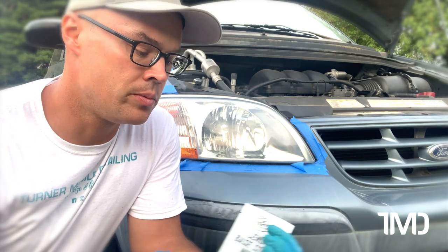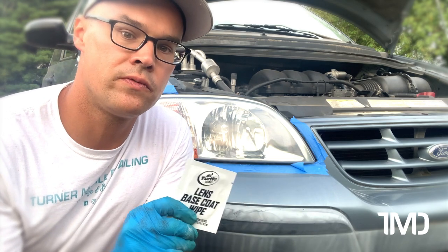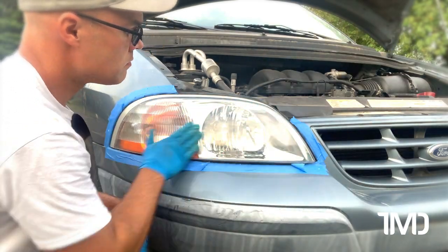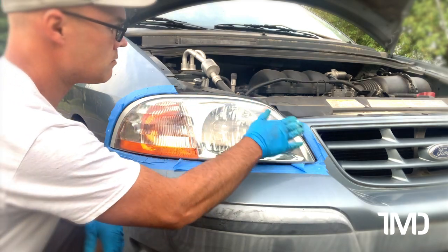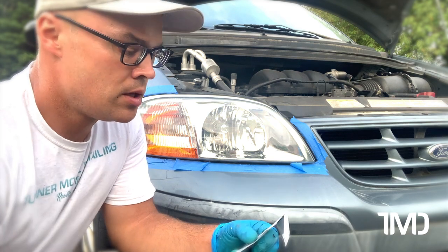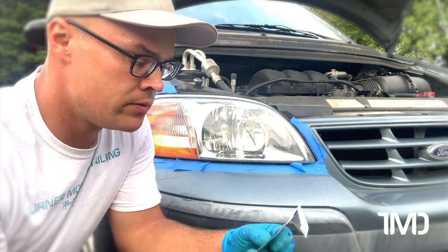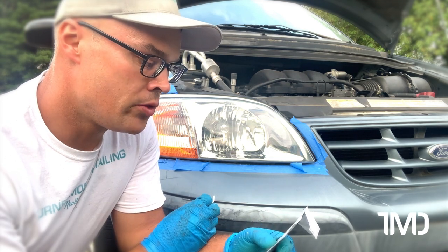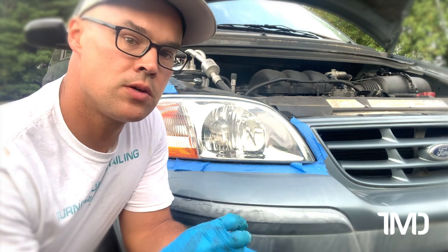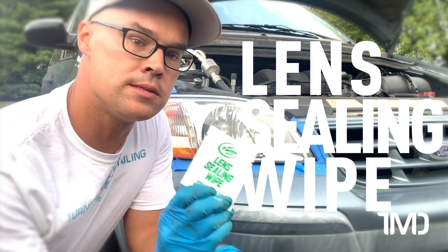Our sixth step is to apply the lens base coat wipe, and this will prep the surface for our final ceramic coating. The directions say clean both lenses before opening. Open the pouch containing the lens base coat wipe, and quickly coat both lenses with the wipe. Once dry, immediately follow with the lens sealing wipe. So we've got the base coat applied — we just need to let it dry before we proceed to the seventh and final step, the lens sealing wipe.